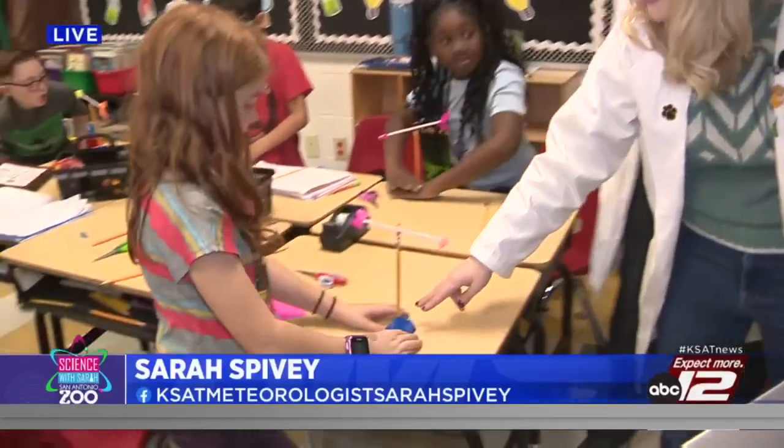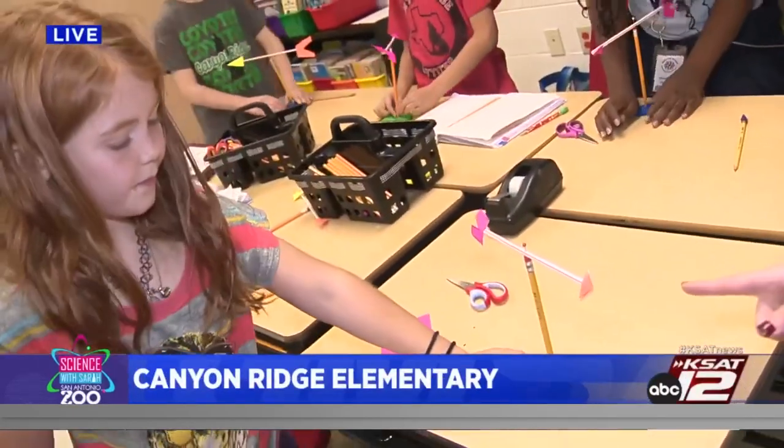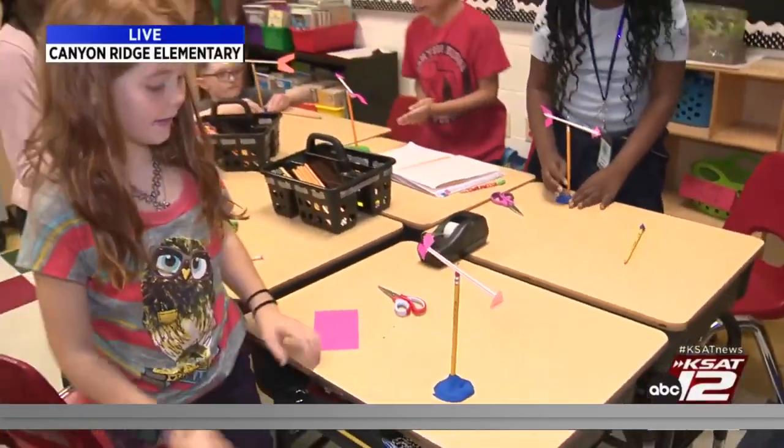Welcome back. We're at Canyon Ridge Elementary and these awesome third graders have made their wind vanes. The last step is to take the clay and really make sure it's firmly on the table. Is it on the table good? It's stuck down there. All right, here comes the wind — you guys want me to test it out?